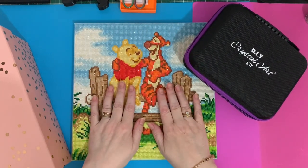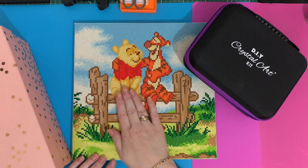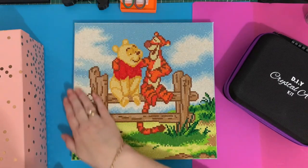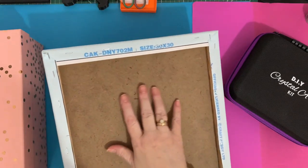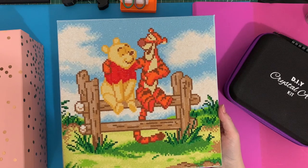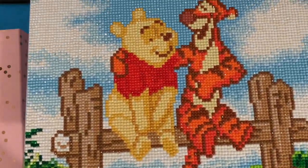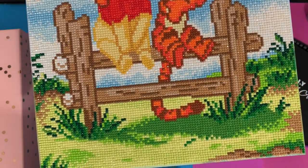Hi everyone, Liz here. Thanks for stopping by. Today I've got a completion review of my Winnie the Pooh and Tigger canvas. It was a lovely canvas to do — a little 30 by 30, all fully complete now. It can just be hung up on my wall, or I've got it stood on a shelf at the moment. Look at those little faces and all the detail and shading.